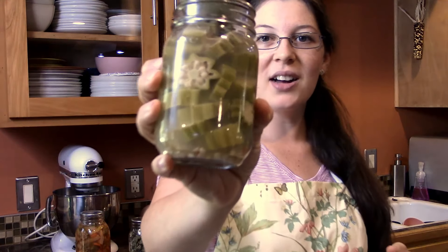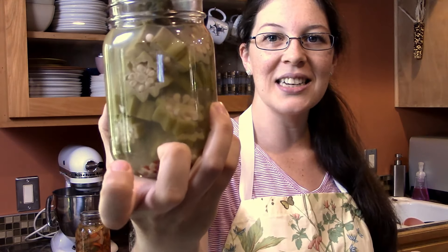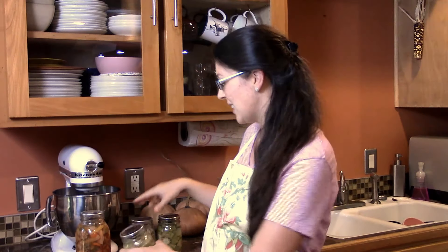The next way I put up the okra is this spicy pickled okra. It's got some red pepper flakes in it. It's beautiful. It's rather spicy — a little too hot for my taste, but Paul really enjoys this for a snack, as he also enjoys this dehydrated okra.